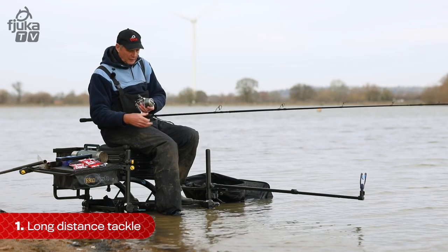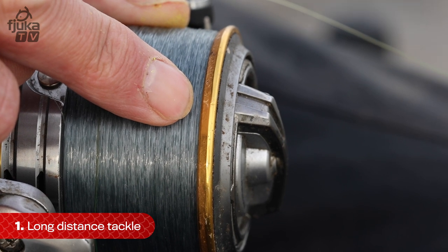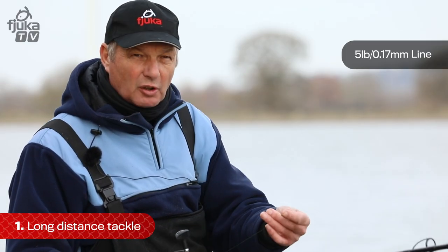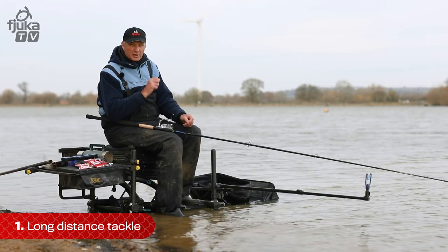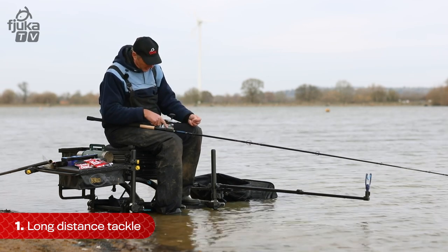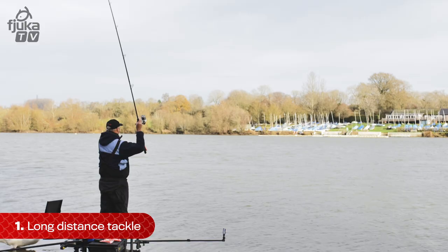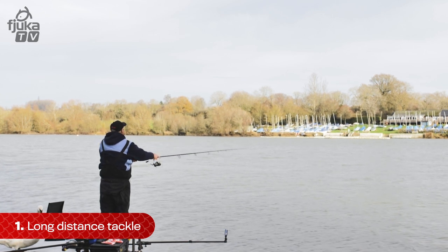If you've got the rod and the reel right, then you've got to get the line right. Most of my line on that is a 5-pound line, like a 0.17. You might think, well that's a bit fine, but we've got a shock leader on. What's a shock leader? It's a very important piece of fishing equipment when you're casting at distance. On my spool I've got 0.17, which is 5-pound line. If I want to cast at 70 to 80 metres with that line, it will crack off. The amount of power that you're putting into the rod, you will crack off and your feeder will snap.